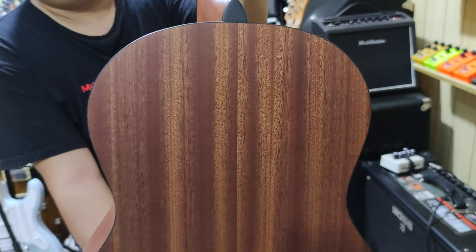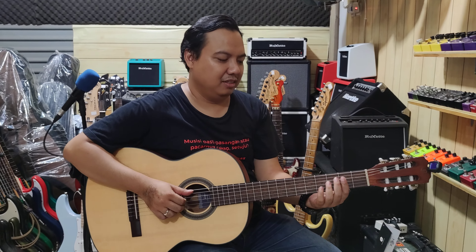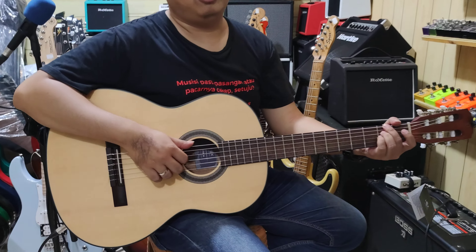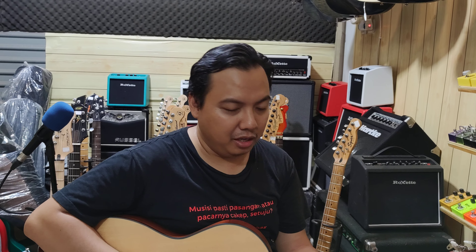Hex nilon ya. Kalau teman-teman pengen ngorder dan sebagainya, nanti di deskripsi ada nomor WA yang bisa kalian hubungi. Ada online shopnya juga. Kalian bisa cek untuk stok kita yang ada di situ. Biasanya di Tokopedia, Shopee, Bukalapak, dan lain-lain. Biasanya update di situ.